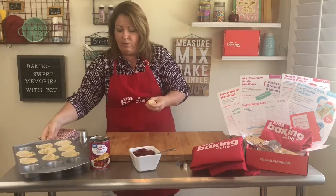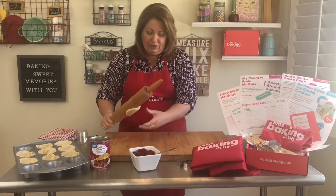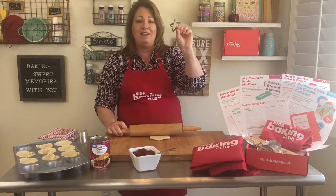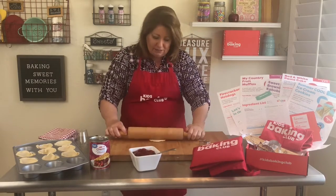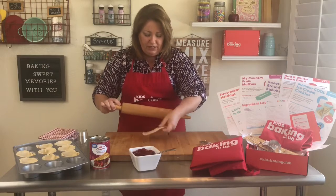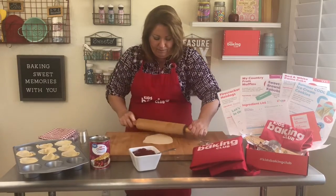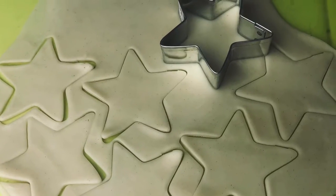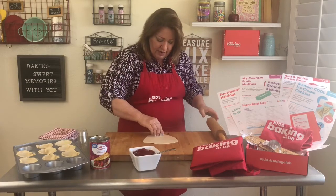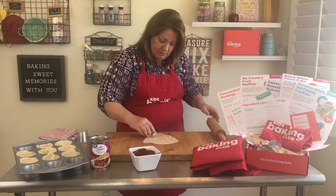With the other dough, go ahead and roll it back out again. You can use any kind of little cutter — this month's baking box includes mini stars which are perfect for this recipe. If it gets really sticky you can add some flour. Roll that out really well, and now make some stars. You can also just use a knife and make straight strips — I'll show you in just a second.